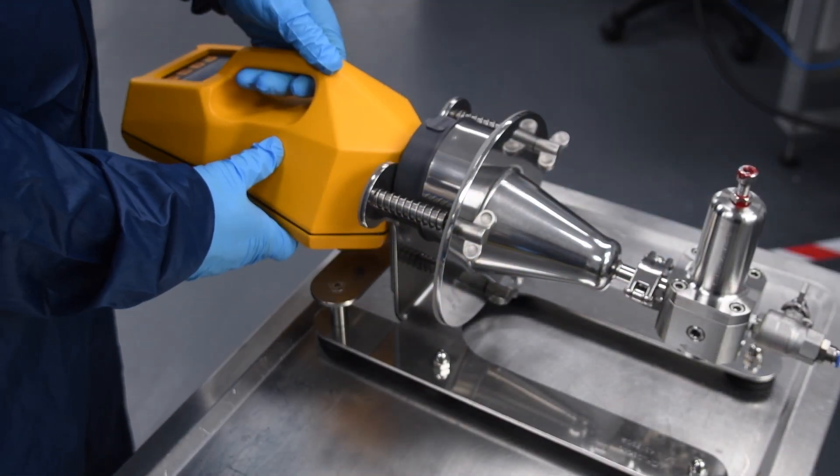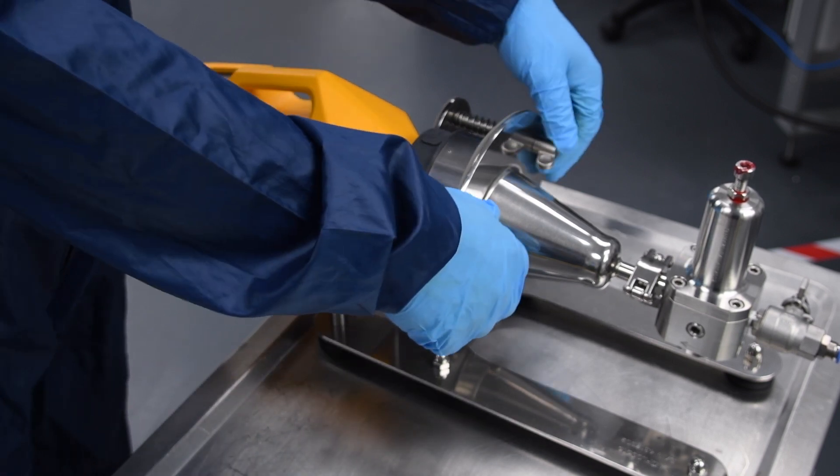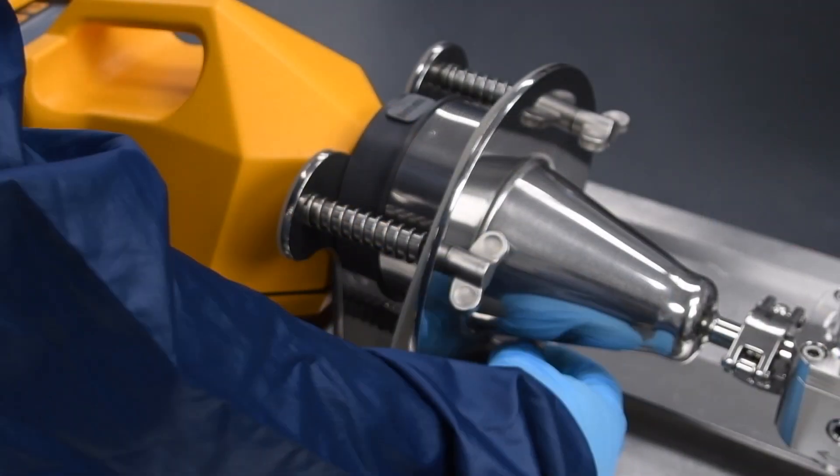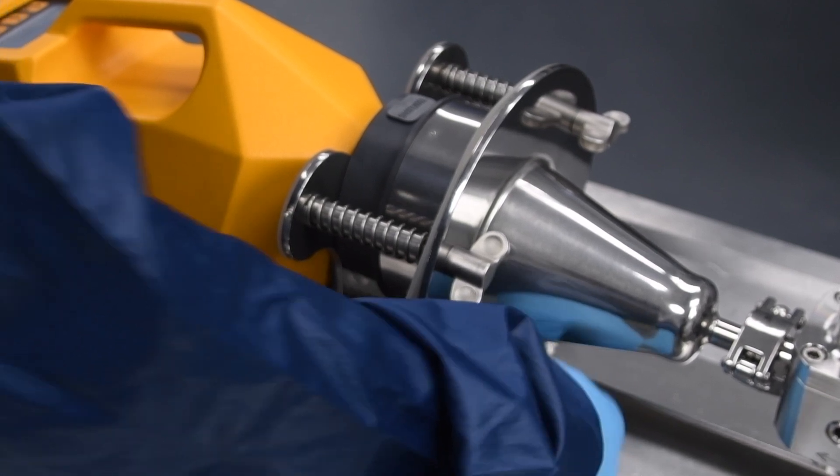Apply the TRIOBOS air sampler to the gas unit by pressing onto the seal and tightening the knobs. Make sure there is good adherence of the instrument head to the seal.